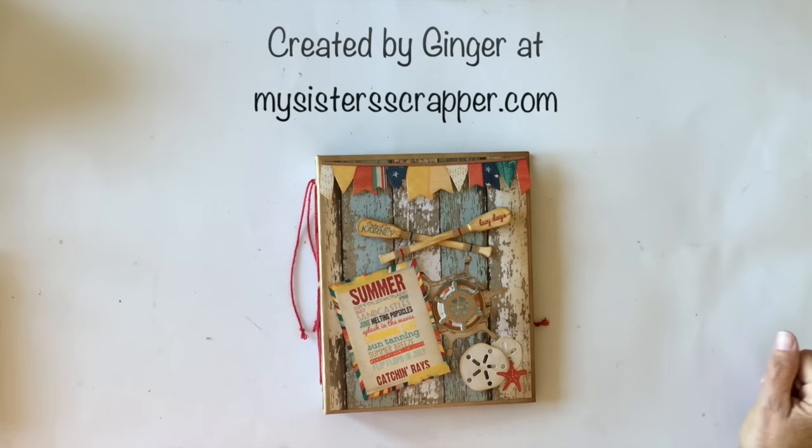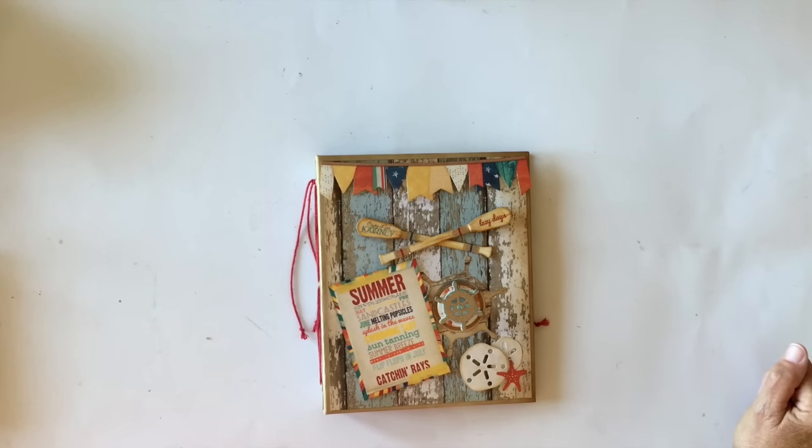Hi, this is Ginger from My Sister Scrapper. Today I have another project to share with you. This is a project that I created using the Bow Bunny Boardwalk collection. It's their new summer line and it's absolutely fabulous. It's just darling.